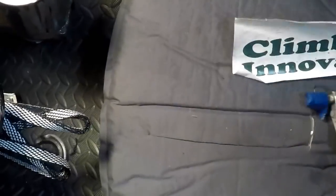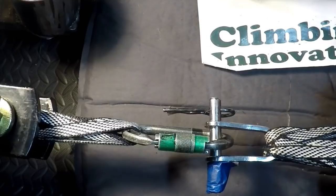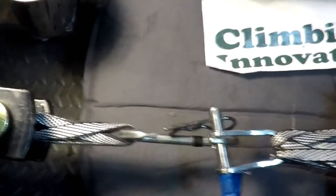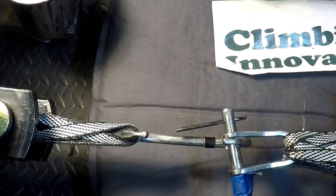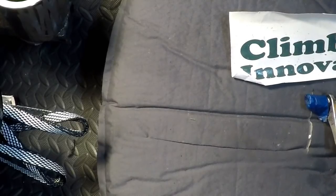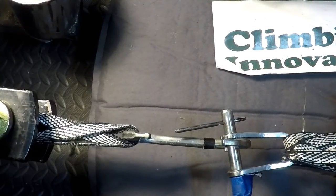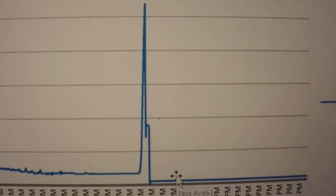Let's go. So, 5,379 pounds — and this is what it looked like right there.